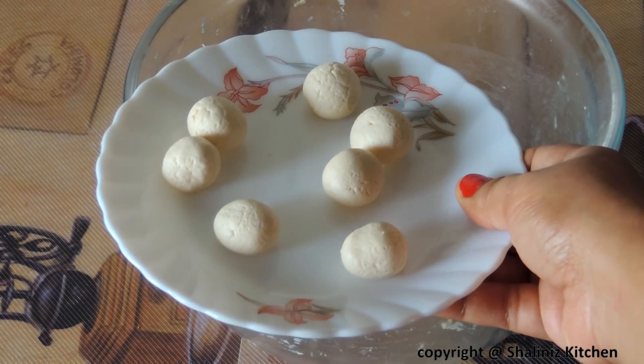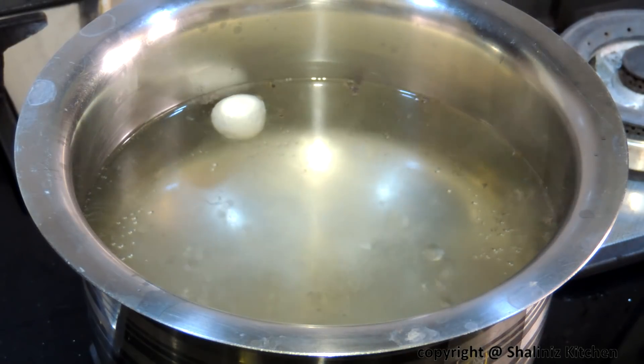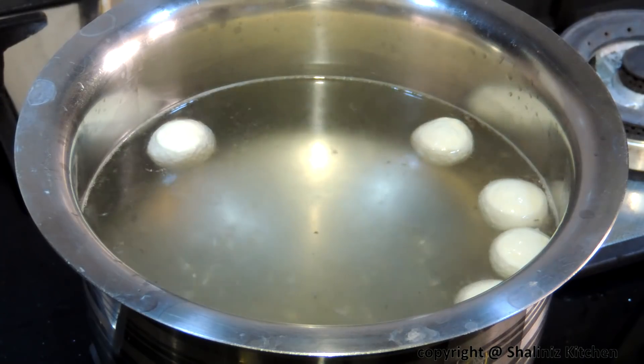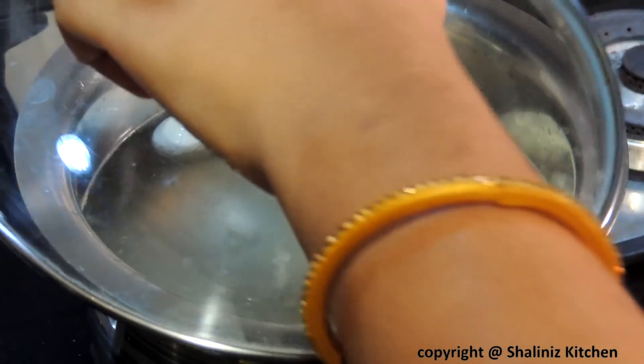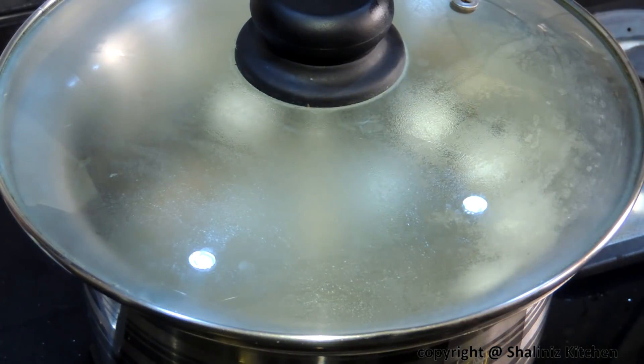It is ready. Now I am going to add the sugar syrup — dipping the balls into the boiling sugar syrup. Cover this up and let it boil for 15 minutes on medium flame.